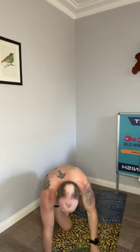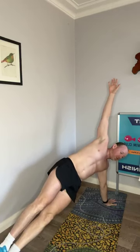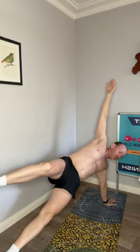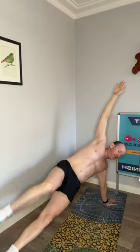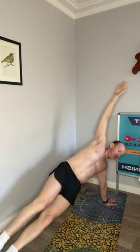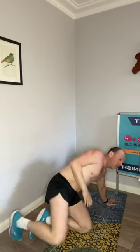Other arm, other side. Top hip pressing up, lifting your top leg, and pulse — one, two, three, four, five, six, seven, eight, nine, and ten. Excellent work guys, really good.